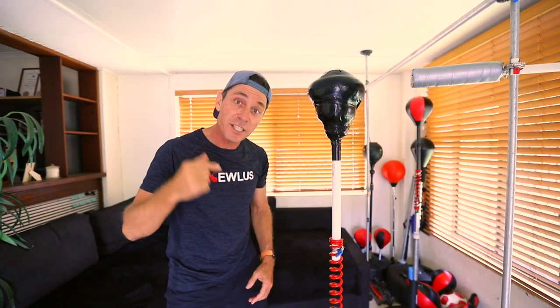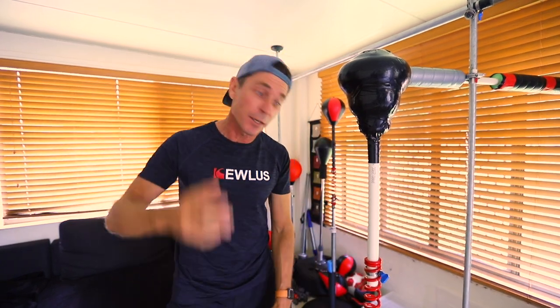G'day guys, in this video I'm going to go through the top tips of setting up your Qless Pro Sprint DIY Cobra punching bag. I'm going to cover everything starting from the base and all the way to the Cobra head and everything in between, including settings like speed and reach. Now let's do this!